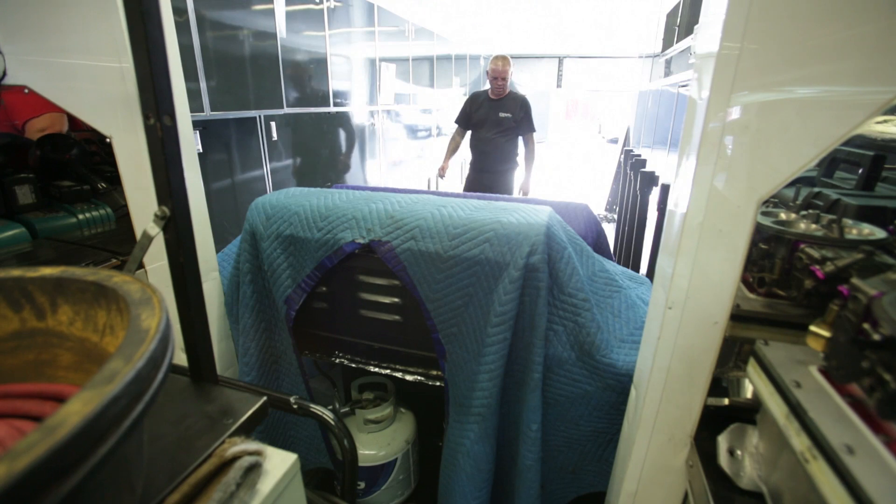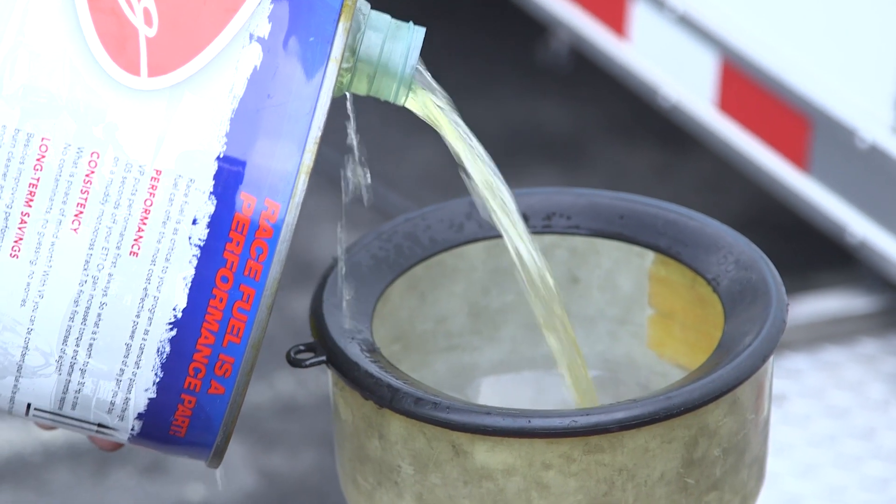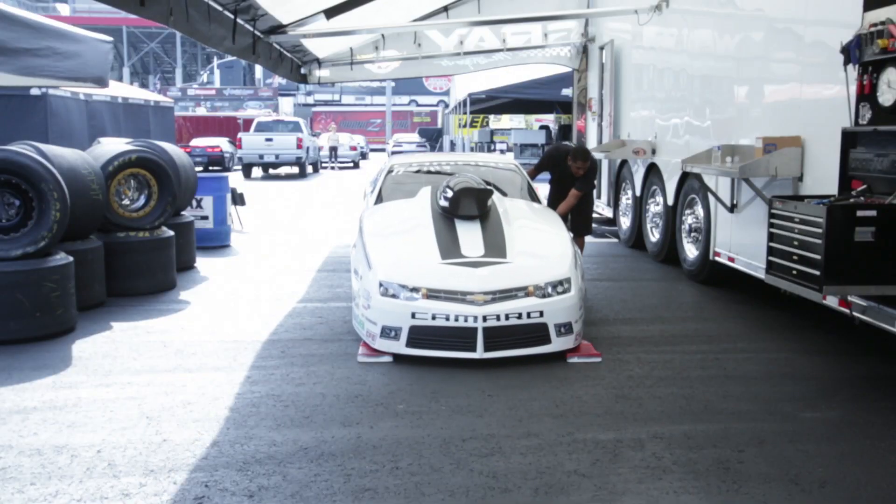Everything's in an order so that when we come in after a run, whatever you've got to do is right there. I've got an area back there with my tools and what I need. The transmission guy Jeff does the same thing — he's got a toolbox with all the stuff he uses to do what he's got to do with the clutch.